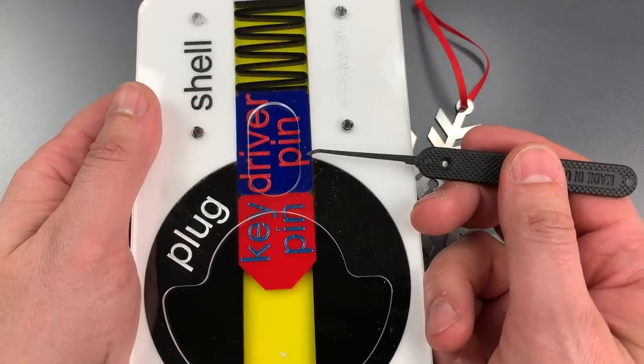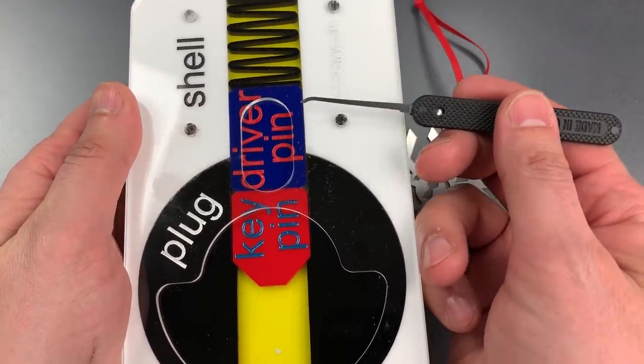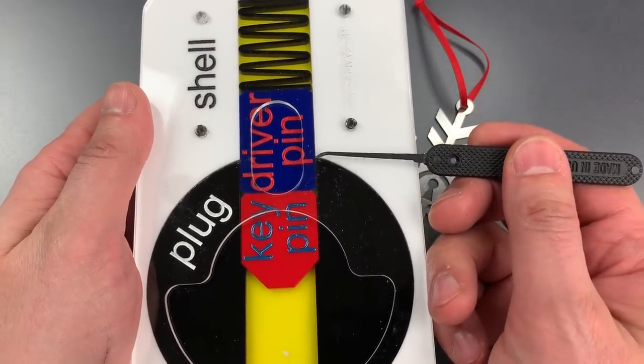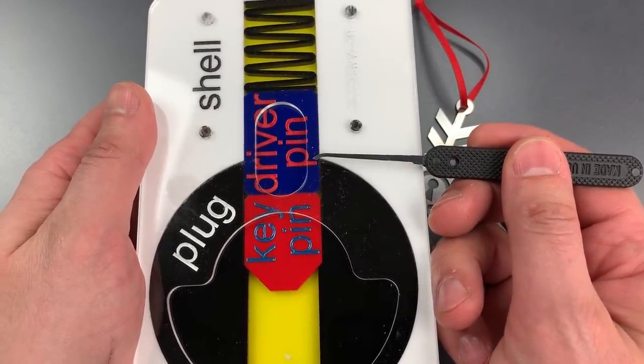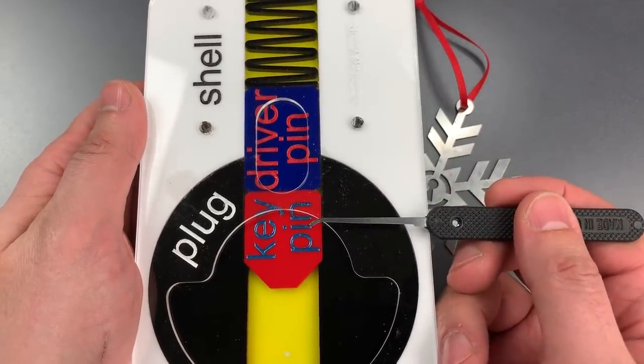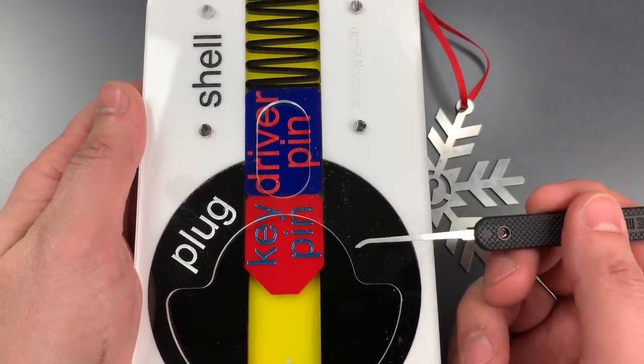The second concept is the opposite, something called a short-stack chamber. That's where the top of the driver pin is all the way down at the shear line when the lock's in the resting position. With a short stack, you will generally have very short keypins, and the opposite is obviously true with a zero-lift chamber — we have very long keypins.